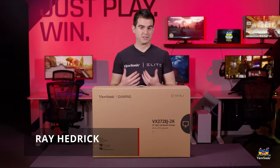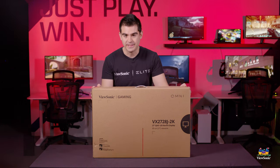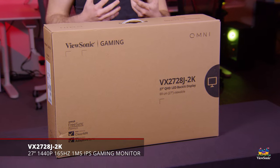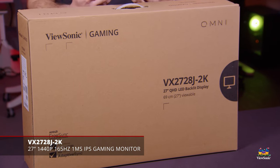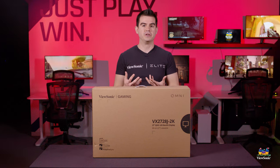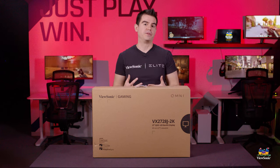Welcome to a ViewSonic unboxing. My name is Ray and today I have for you the VX2728J2K. This is our newest in our VX28 Omni lineup, which represents our new higher end of the Omni. These feature ergonomics, IPS displays, and more of a premium feel for our mainstream Omni lineup, which is all about the best value in gaming.